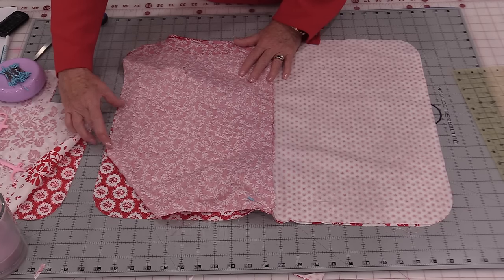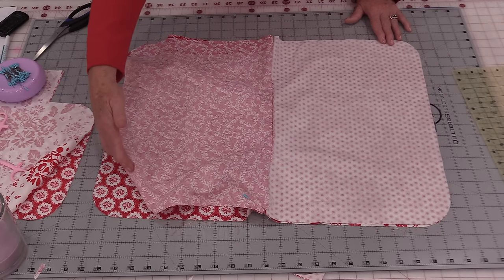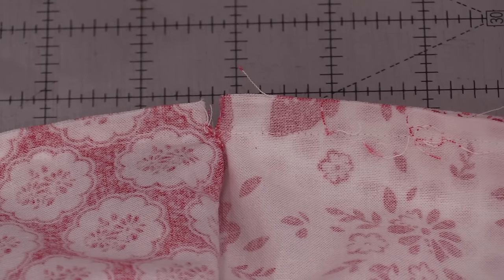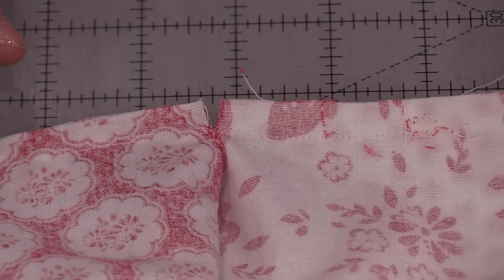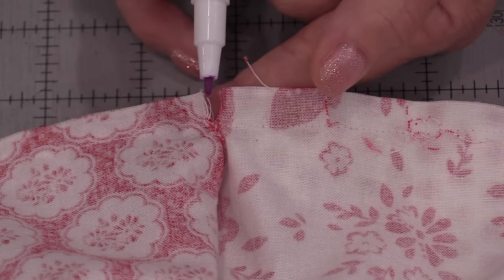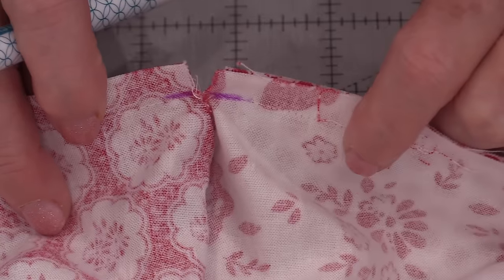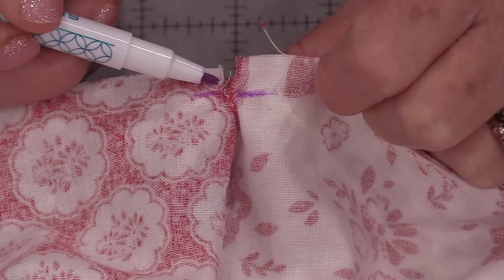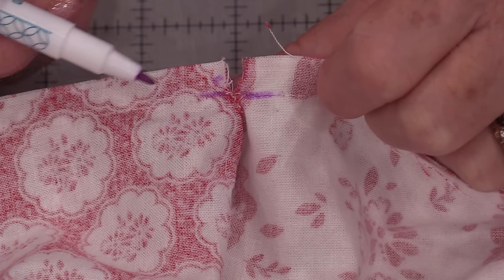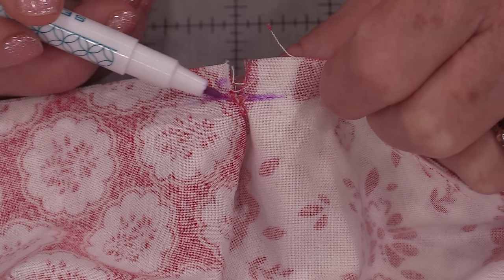I'm going to start, stitch all the way around, and stop, leaving that opening. As we're stitching around we will notice this little piece cutout — that was that ¼ inch. The stitches need to come right past that ¼ inch. That is where the stitches are going to go. If you stitch in a little bit you're going to end up with a little hole here, so adjust your stitches so they come right along that line.